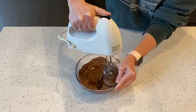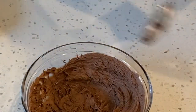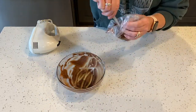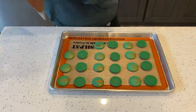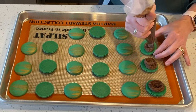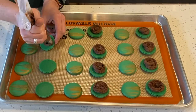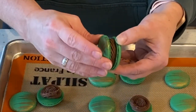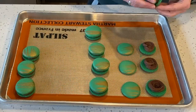Get the ganache from the refrigerator and whip with the hand mixer until nice and creamy. Today I'm using a star tip 32 to pipe the filling. After pairing your shells, start piping the filling using a simple swirl. Pair your shells and look how beautiful. Put the tops on your macarons and it's time to enjoy.